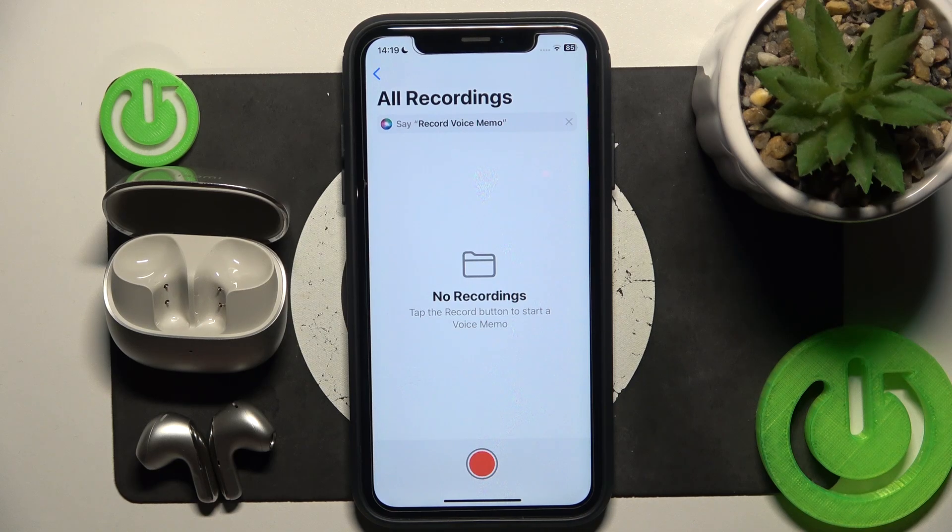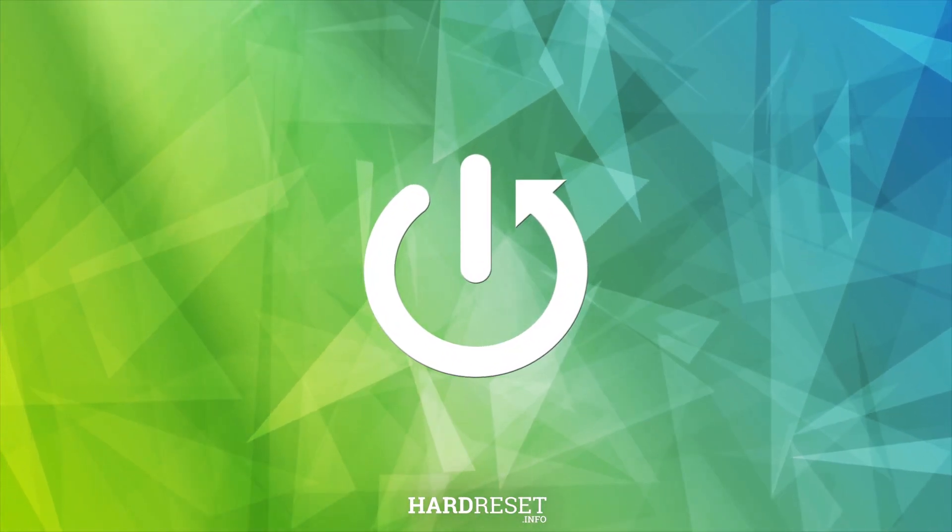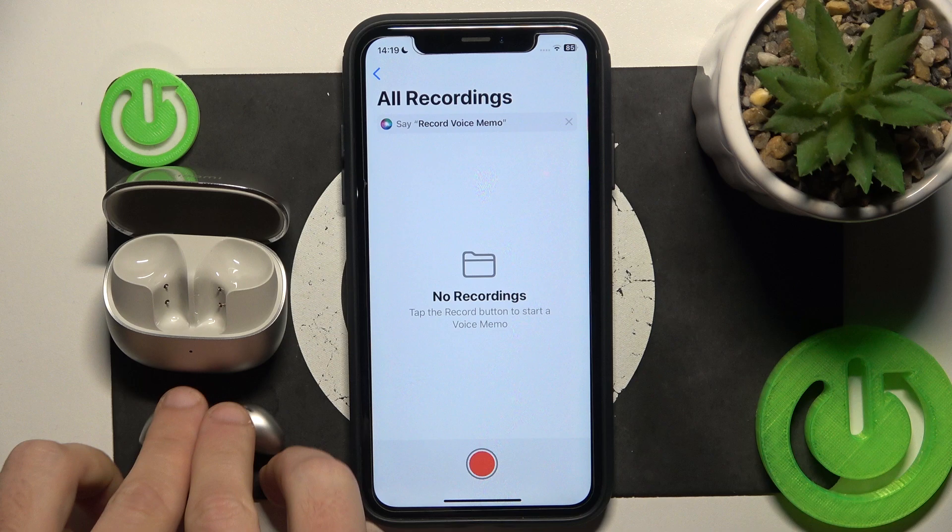Hello everybody and welcome. In this video I will test the microphone on the headphones Xiaomi Buds 5. So let's start.